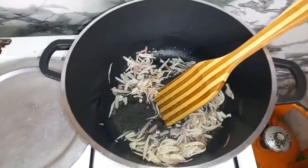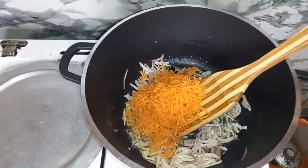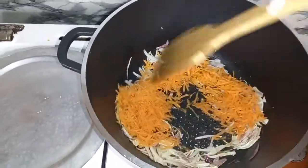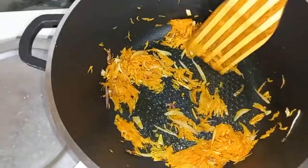At this point I'm going to add in my carrot — this is one grated carrot. We are adding carrots at this point because you want it to produce a nice color for our cabbage.